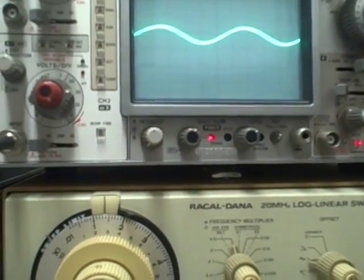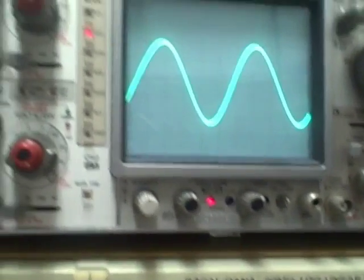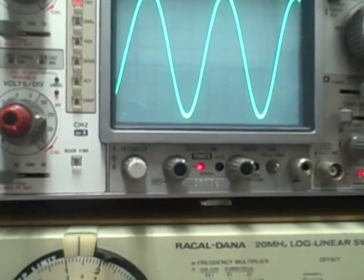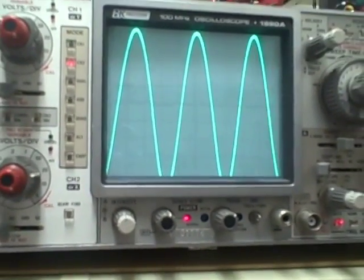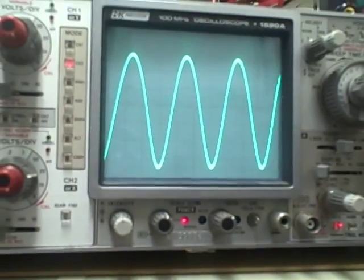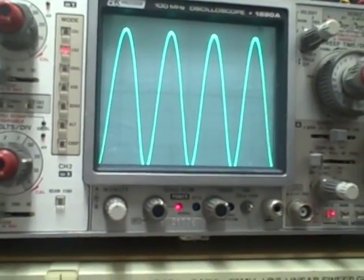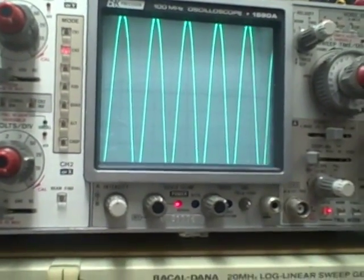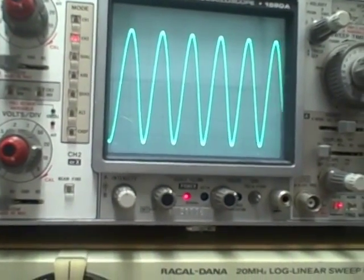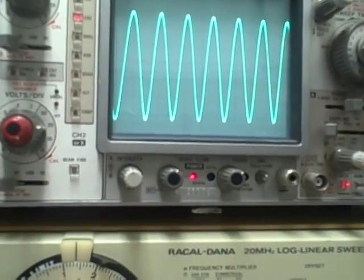Band E starting at 10 megacycles, going from 10 up through mid band. I can see we're getting more efficient so I'm going to cut down signal strength. That's mid band, and now going towards the high end — cutting signal strength down again. At 32 megacycles that's the high end of band E.